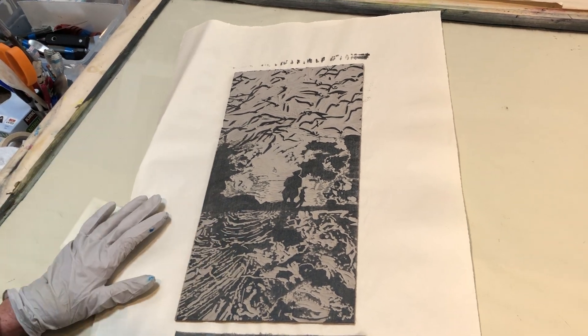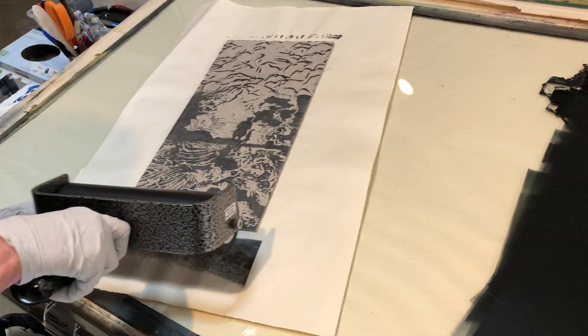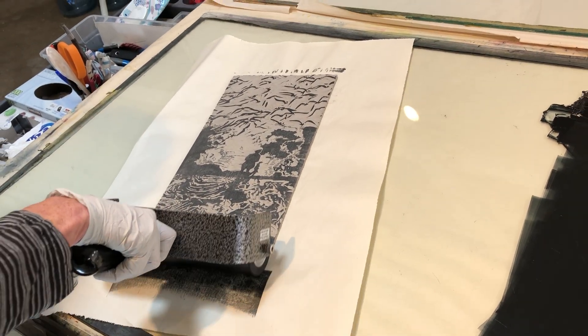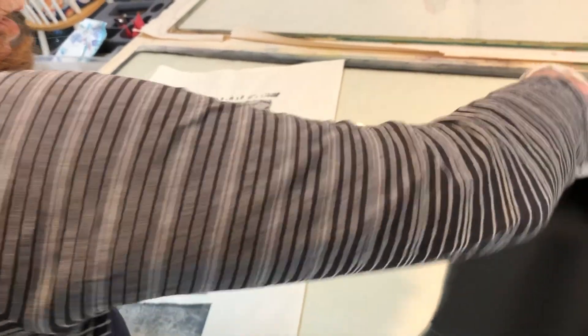You can see it's starting to build up, and that first print is often not as good as your next prints. It's kind of like the first pancake — it's always a little burnt on the edges and a little bit raw on the inside. But you do your best.